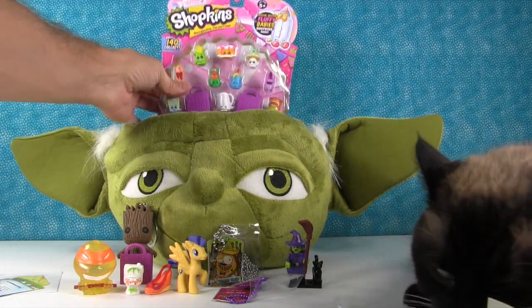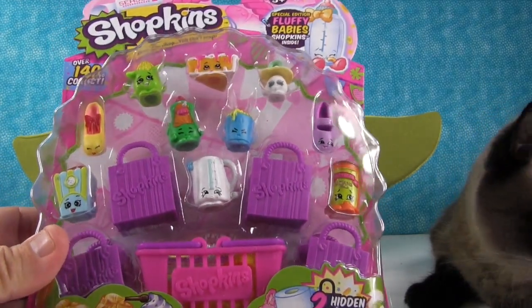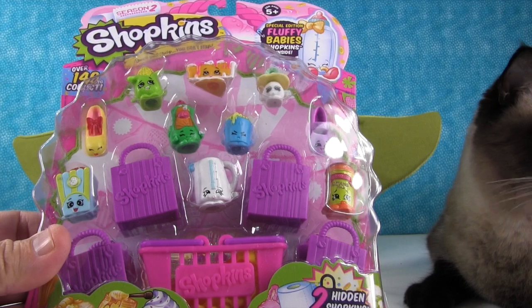We have a Shopkins 12-pack and this is from Season 2. Like Shannon said, you don't see many of these anymore. These have the fluffy babies in them because they're the 12-packs — it's the only place you can get fluffy babies. Let's open this pack up and see who's inside.